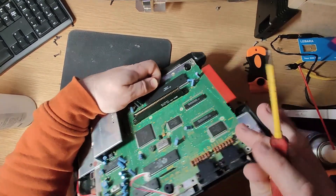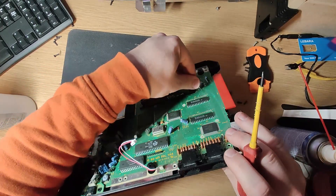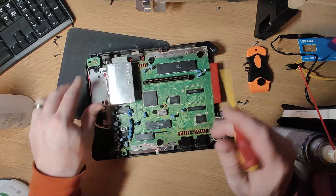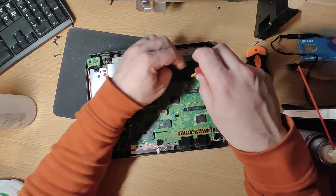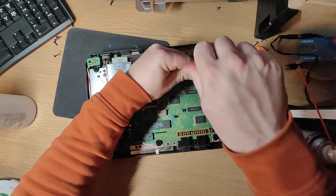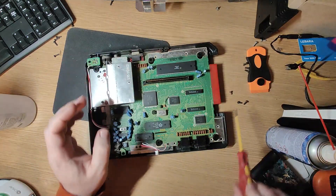So this edge connector cartridge connector does not come out, so I'm just going to clean the lower pins again and make sure there's nothing conductive in there causing an issue. Now that we've cleaned the cartridge and the pins, I think what I might do is just try and fire it up and see if we can get an image or something better than what we did before.